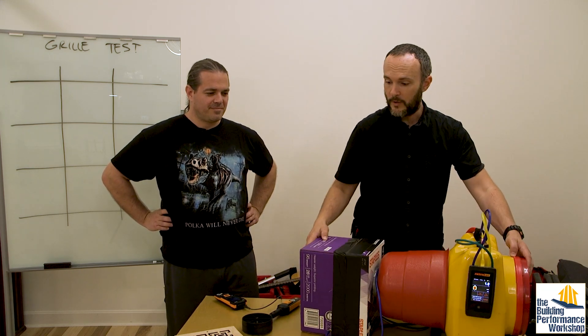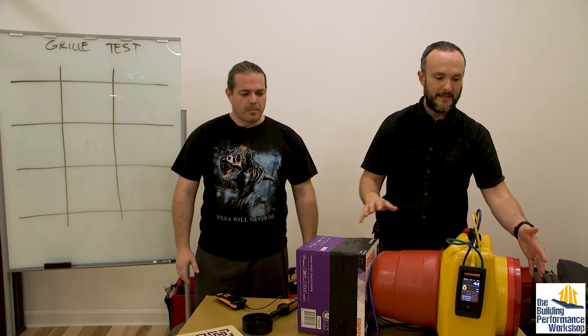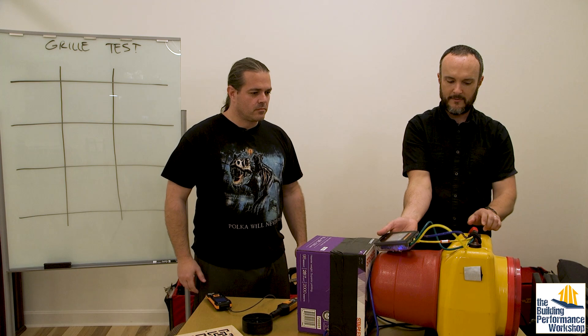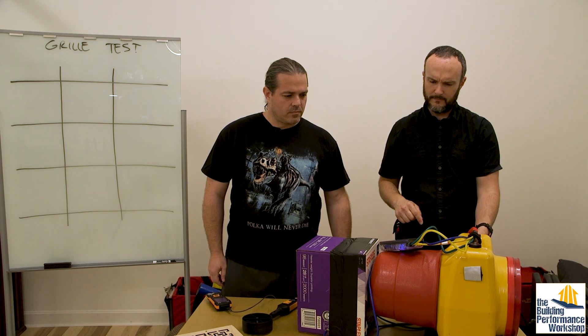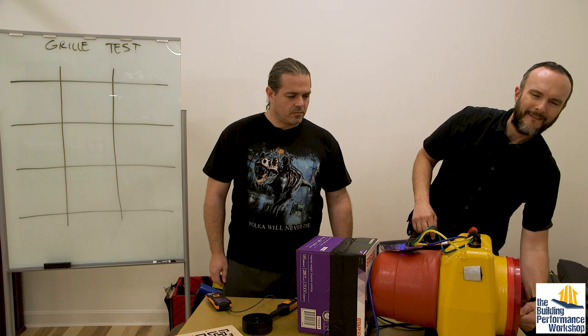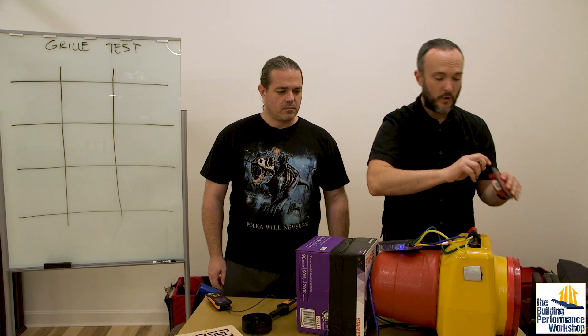Let's go ahead and run a duct tightness assessment. What we have here is a box that used to hold paper. We're going to eventually test these HVAC grills with it, but first we want to run a flow test on it to make sure this is going to make sense. I'm using the manual speed control, and we're using the number seven hole — the smallest one.